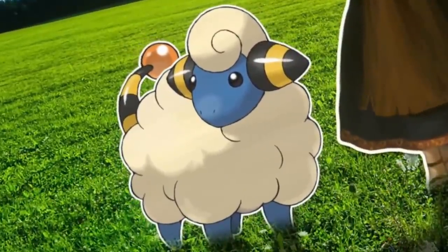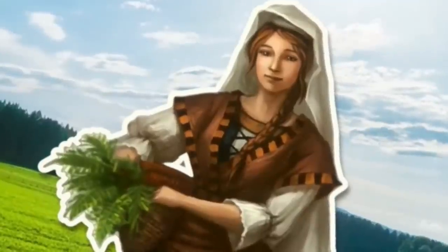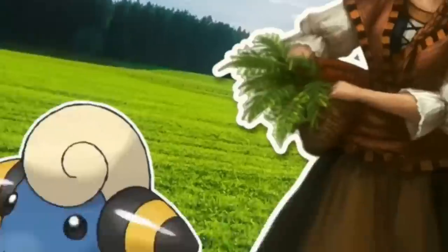And it's full of electricity! Oh gosh, Mary! You'd better get your PPE gear and suit up! This sheep's dangerous!